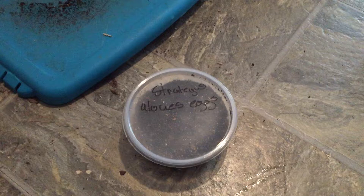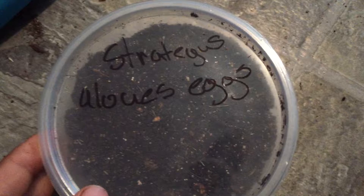Hey, what's up YouTube. Today I'm going to be showing y'all how to incubate rhino beetle eggs. This will be a short video, probably under five minutes or even shorter. Right here I have a couple of strategus aloeus eggs — I found them last night, nine of them to be exact.